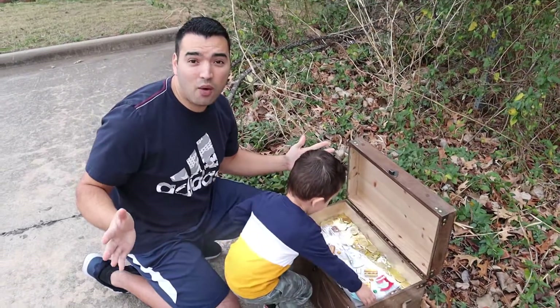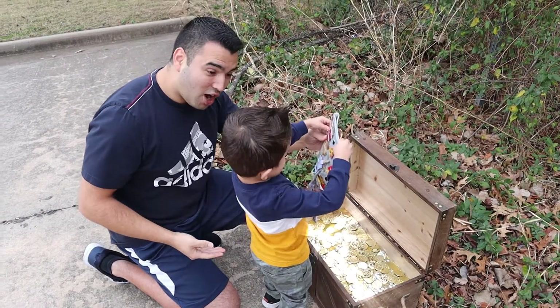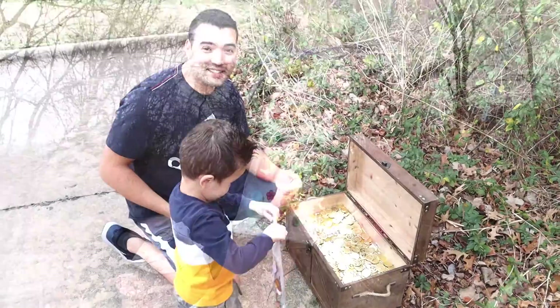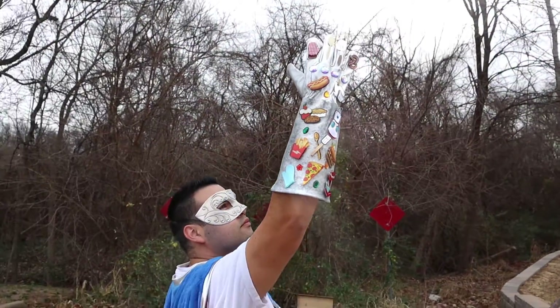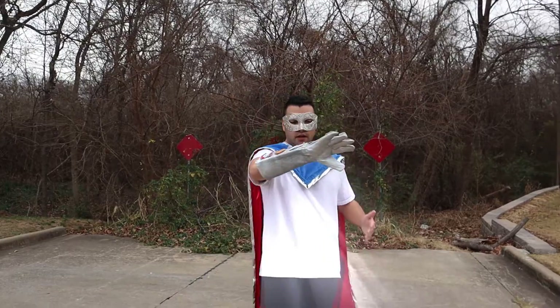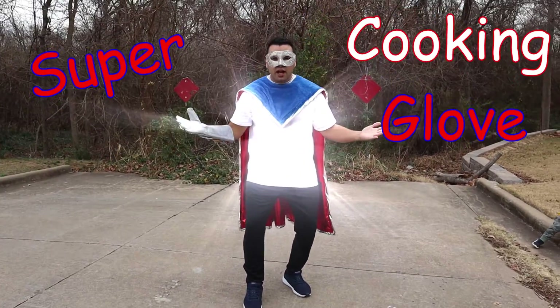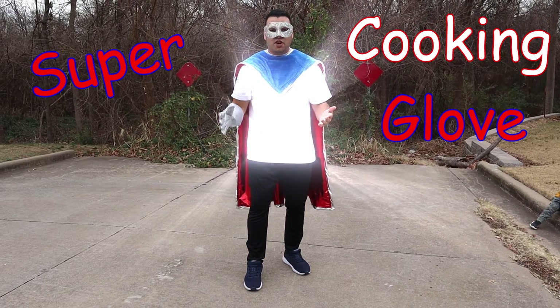Whoa! It's a cooking power glove! Wow! Should I put it on? Let's do it! Downloading! Wow! This is the Super Cooking Glove! We found a new glove!